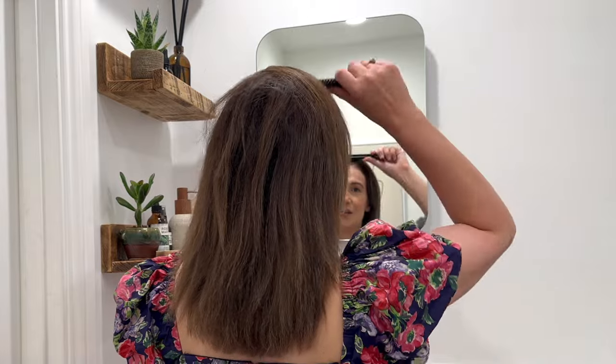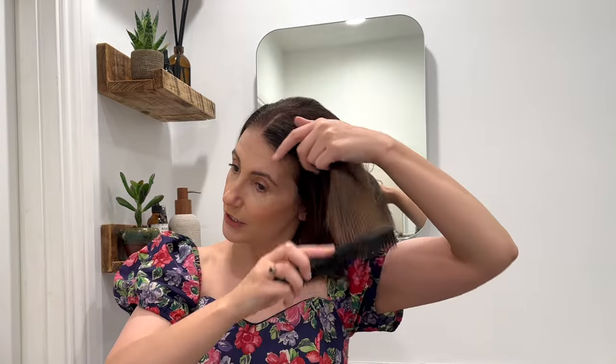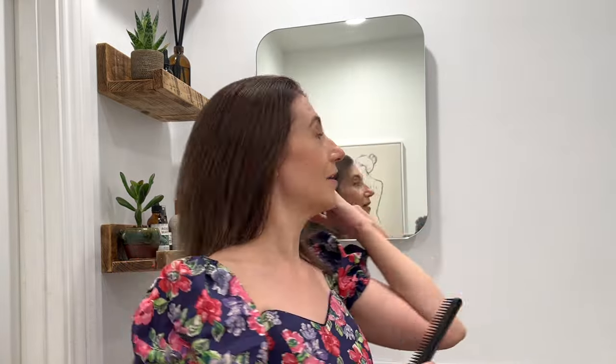All you'll need is some hair grips, a comb, thickening powder, and hairspray if you wish. First thing I like to do is brush my hair back and I'm just going to create a short parting. Having a short parting means that you've got more hair to play with and gives it a little bit of a lift at the back.